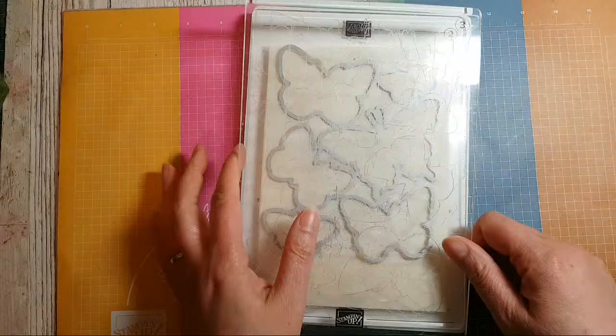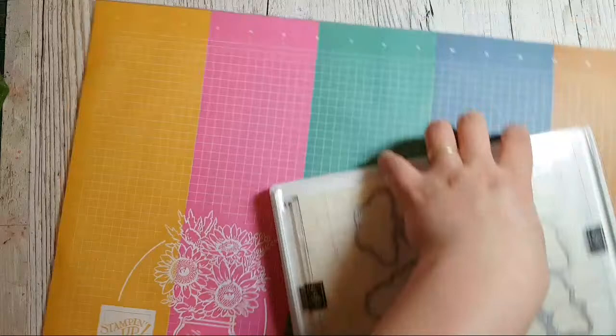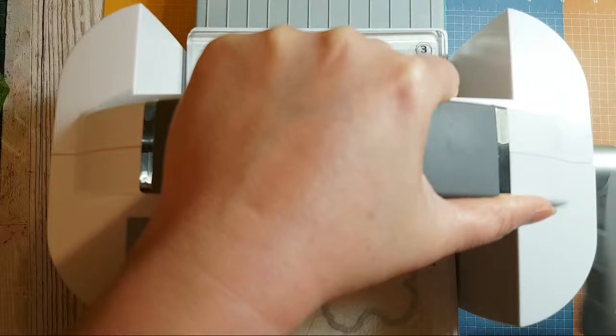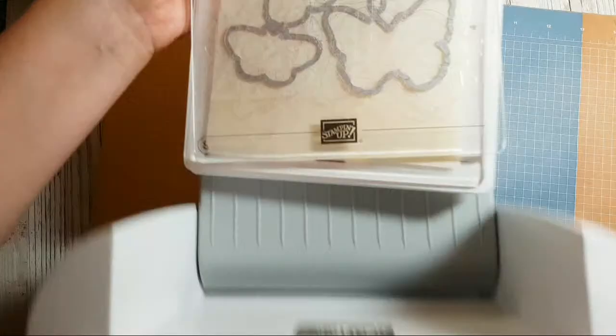I'm going to cut out these butterflies first using the die, and I'm going to cut two lots, because I'm going to stamp my butterflies and then mask them off on a whole sheet of paper and see what happens. Welcome, welcome everybody!